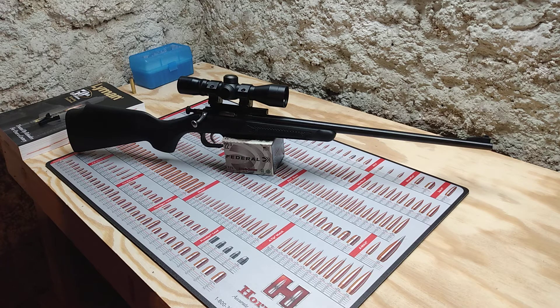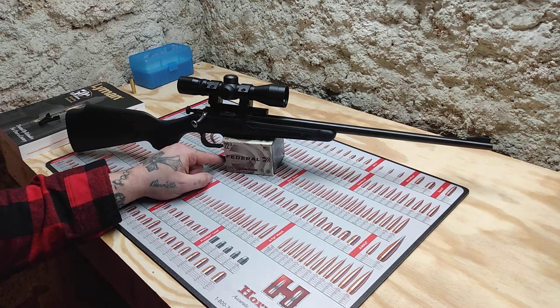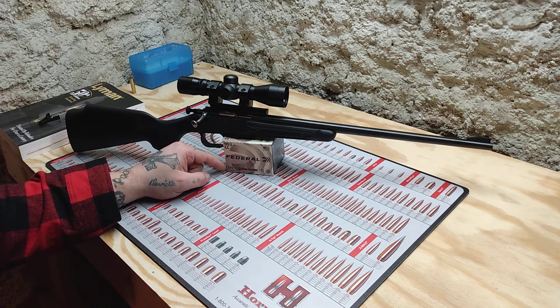From there, my daughter used the Caldwell 7 rest I had in the last video, took a few shots, and hit some clay pigeons. She was really happy at 50 yards with a 15-inch barrel. We were shooting Federal Auto Match ammo — I paid about $28 for 325 rounds. We probably shot 40 or 50 times today, maybe more, and she had a great time.